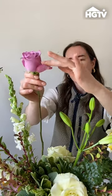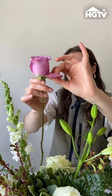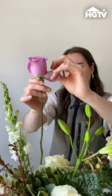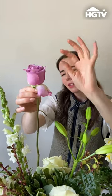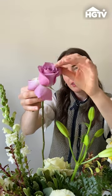Any petals that are damaged or split, just get rid of them. Then you want to sort of pull the edge of the petal down and gently use your thumb under it to kind of push it inside out while pulling your fingers back, so you pop that petal inside out. Then you do it all the way around the flower.